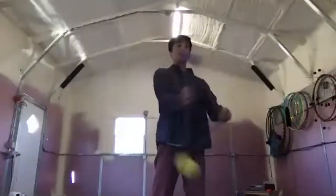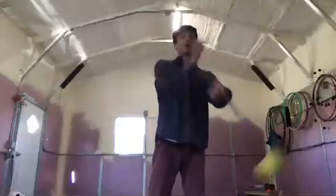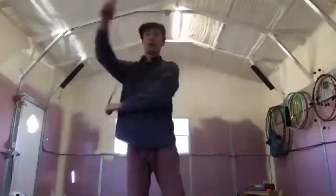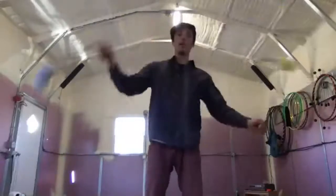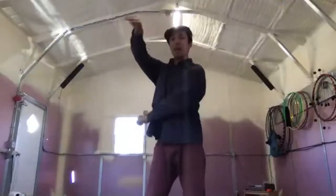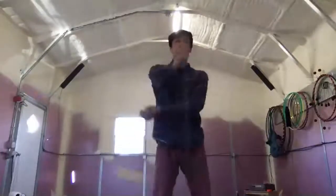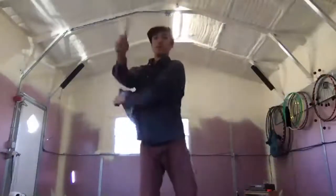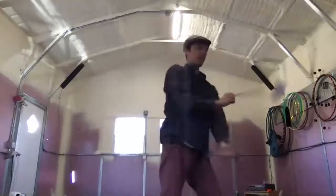Can we do split-time butterflies? That gets a little more tricky but they're really fun. One thing you can do with butterflies is body tracers — if you're in your butterfly pattern and you want to move, you can take one poi and sneak it under the other and go back and forth from front to behind you, and that's a nice start to a body tracer.